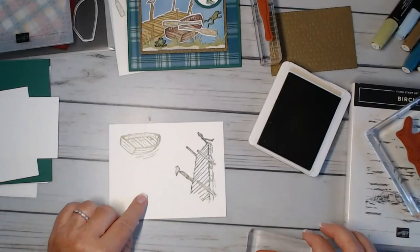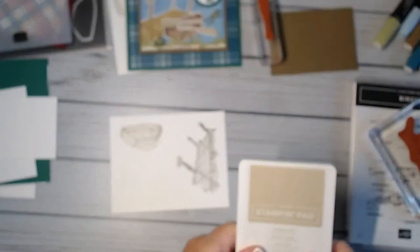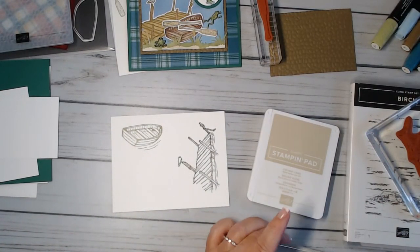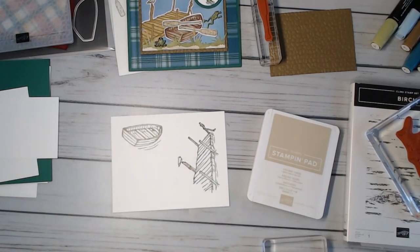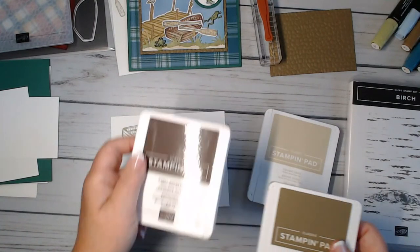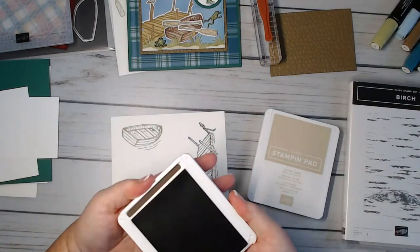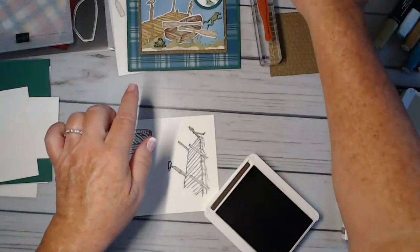I'm going to use early espresso for my oars. Let me move those out of the way — yeah, let's do early espresso for the oars. The frog is cute — there are two little frogs in this set.